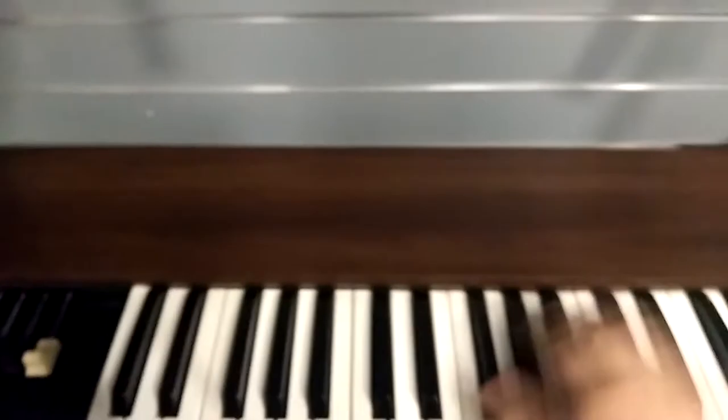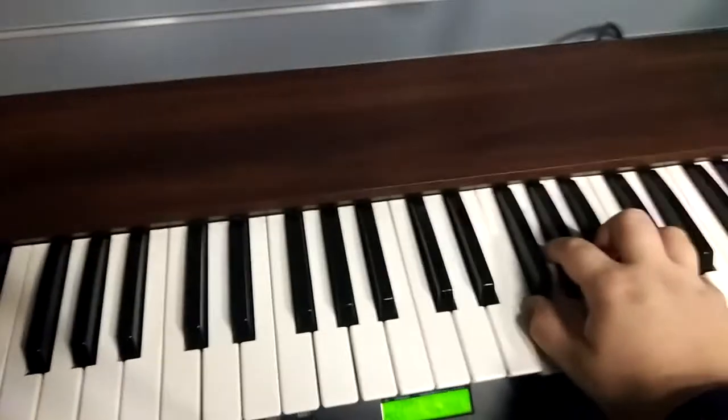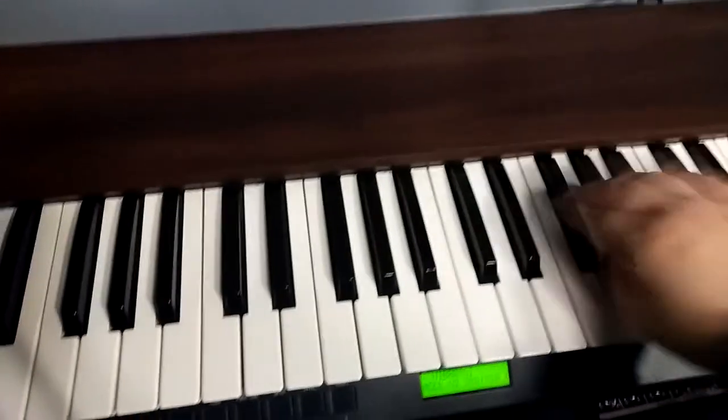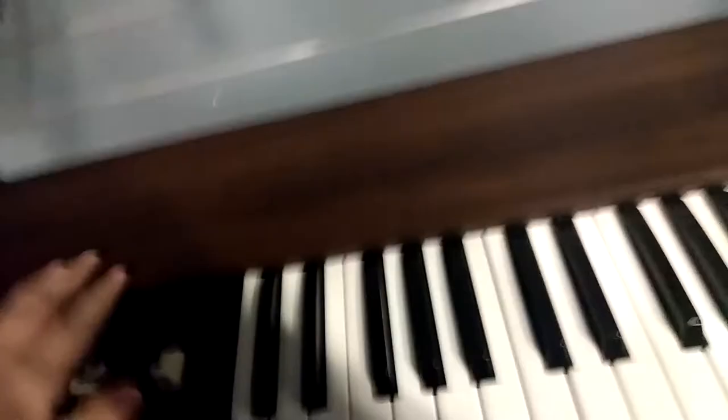Another thing I also like to do is pull out all the drawbars. Now, as you probably know, all the drawbars work. So here we go — I'm going to play C3 right there. Sixteen foot. All nine drawbars. It's really cool.